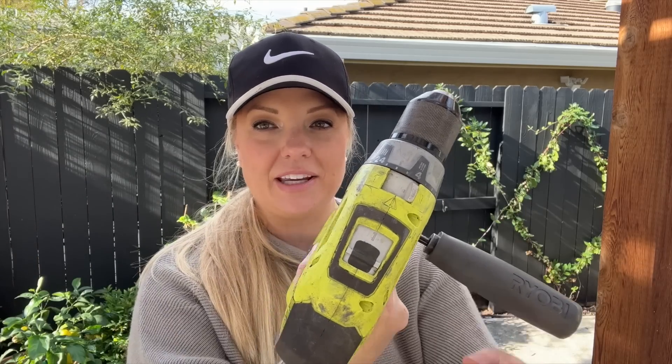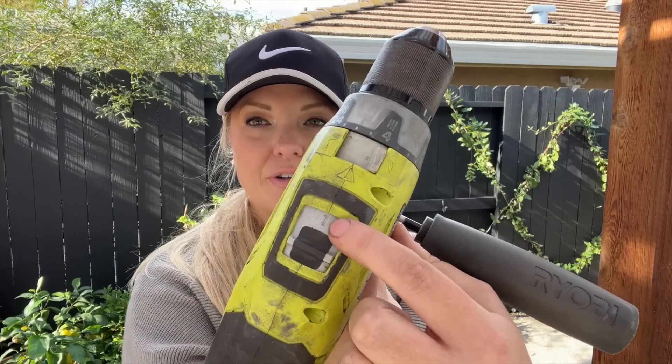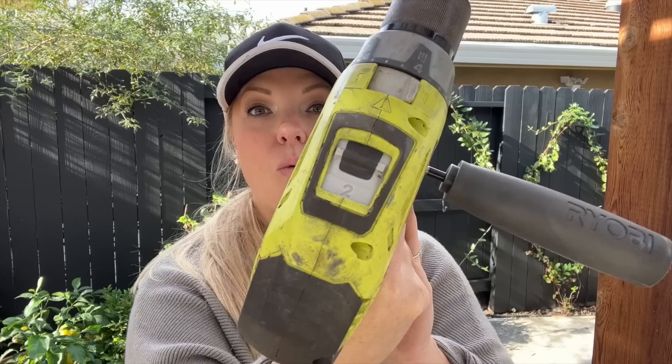The first thing to think about is the speed on your drill. You want it at the lowest speed you have. Here's speed one, and if I move it like this it goes to speed two — I don't want it on speed two. I want speed one so I can control it and so the auger can get into the soil and dig that hole the way I want it to. Always put the speed on the lowest setting on your drill.